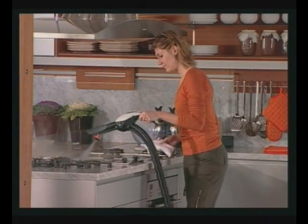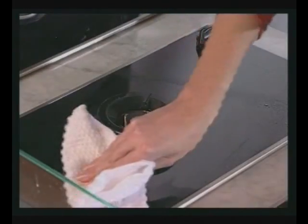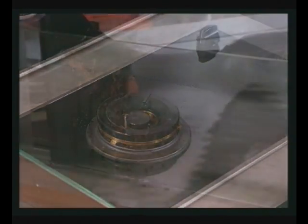The hob may be steam cleaned to dislodge stubborn dirt and grease with ease. After using steam, remove residual dirt and dissolved grease with a cloth or with the cap.